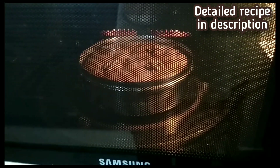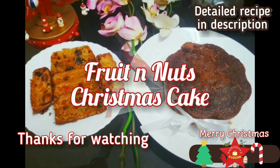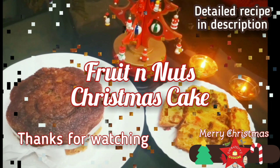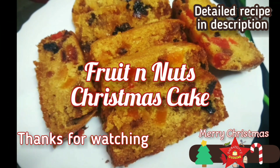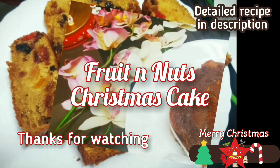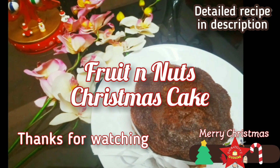Now bake the cake in a preheated oven at 180 degrees centigrade for about 40 to 45 minutes. A dry toothpick inserted into the cake should come out clean or with little crumbs. See how gorgeous and colorful this cake looks with so many dry fruits, nuts and spices — this is one real irresistible cake for me! Please try it out folks, let me know your feedback, and please subscribe to Padmapriya's Cuisine. Bye bye!